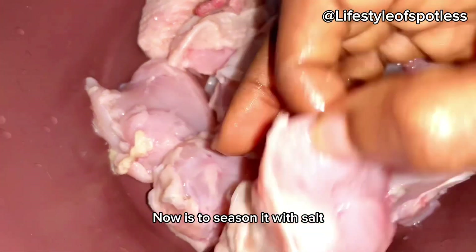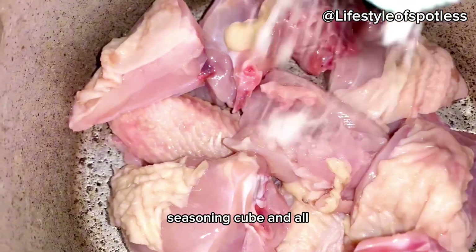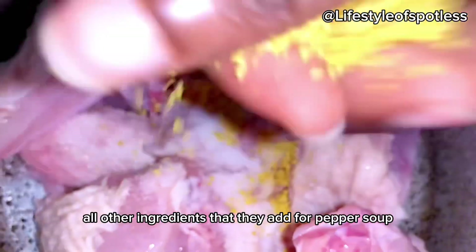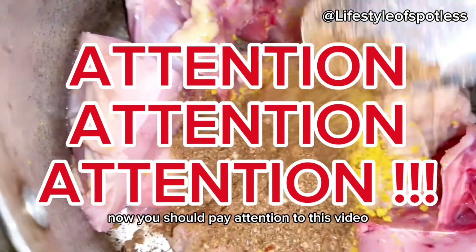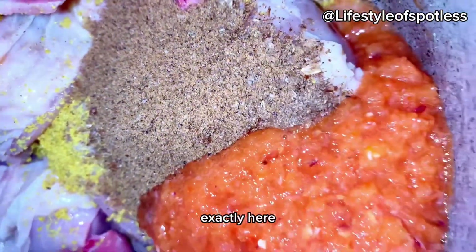The next thing I did was season it with salt, seasoning cube, and all other ingredients for pepper soup. Of course, I added my pepper soup spice. Now you should pay attention to this video because I'm about to add what Yoruba men are going to show you — exactly, yes!